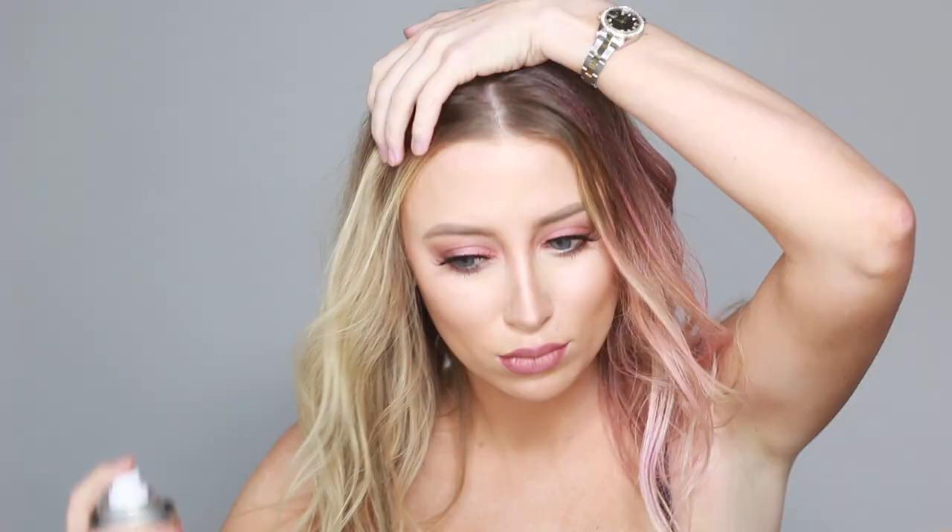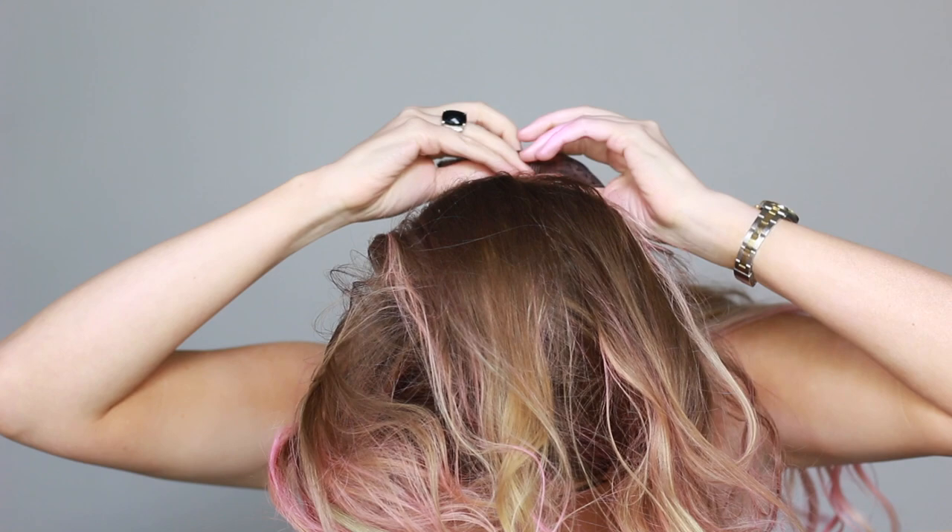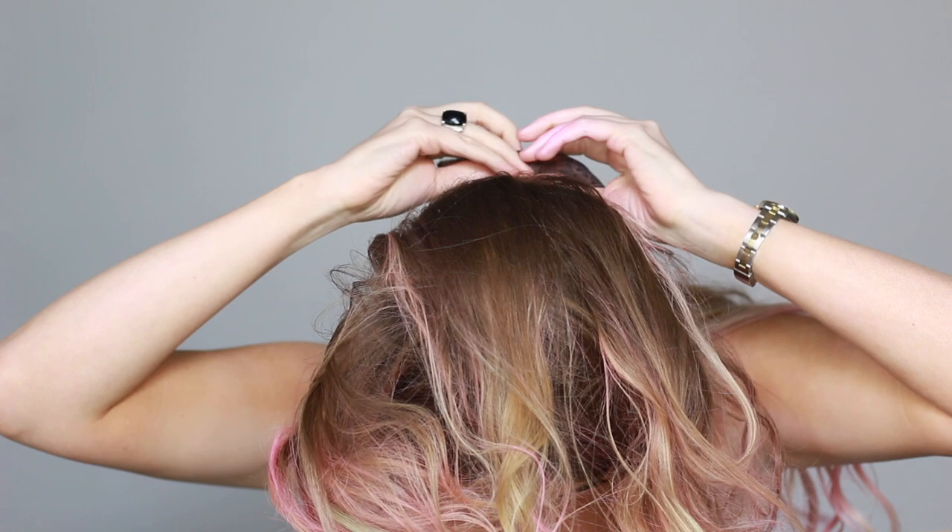At this point half of my head is done and it's looking pretty good, so I just continue to spray the other side and go back to fill in any of the blonde pieces. It would probably be so much easier if someone else was spraying it for you — it would probably take half as much time.